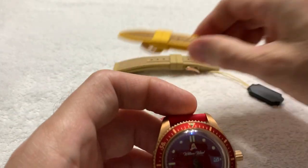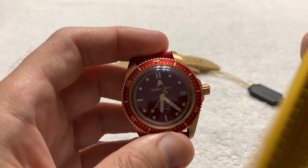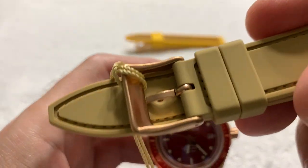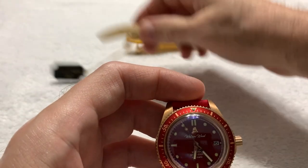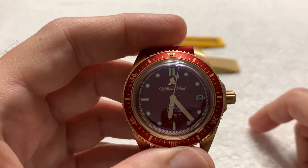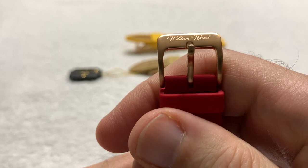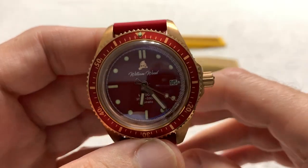It did come with these extra straps. We've seen this one before — the fire yellow — when I reviewed the Fearless, same strap. But it does come with a bronze pin buckle. And so does the tan one, as you can see — a signed pin buckle. That's a nice touch because on the Fearless the pin buckle was IP coated black metal. So this one is bronze to match the bronze watch, which is a nice touch. And again you see the bronze pin buckle on the firehouse red bracelet.